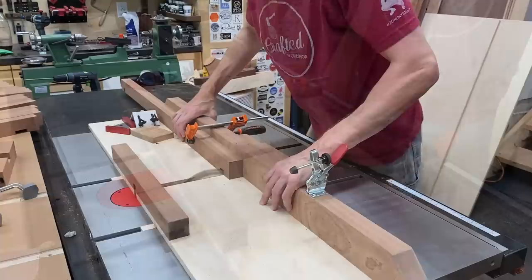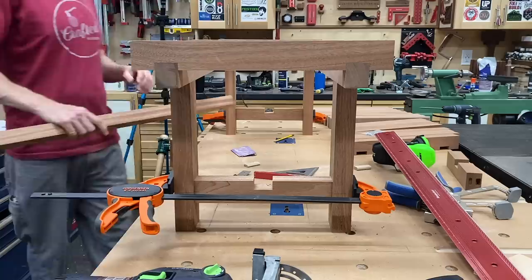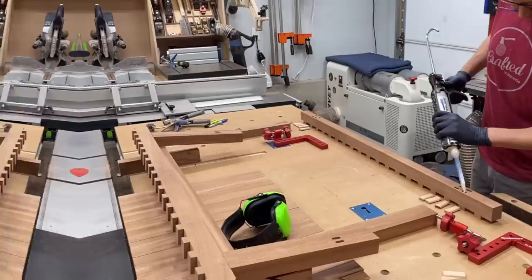With the dry assembly in place, I put my stretcher down and marked out exactly where that groove is going to go. You can go by dimensions on the drawing, but it's better to double-check rather than cut everything ahead of time and find out it's a little bit off. I made my first pass, marked it for my second pass, then returned to the bench for a test fit. I left this a little long on each end so I could trim those off — I highly advise that.